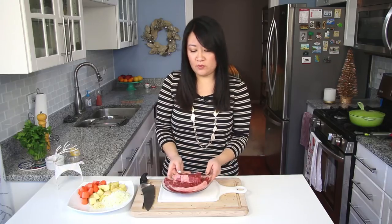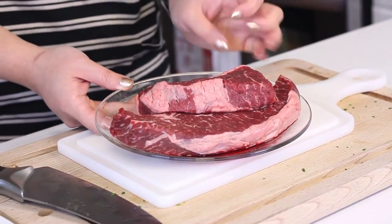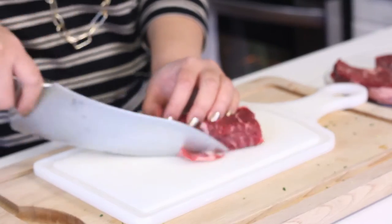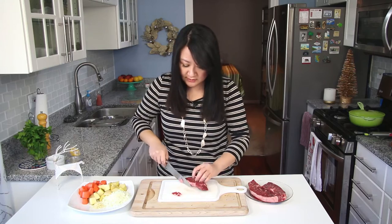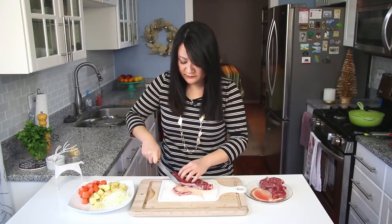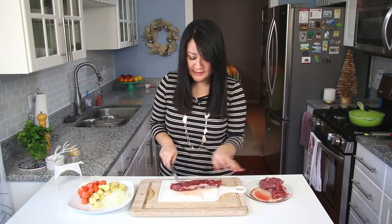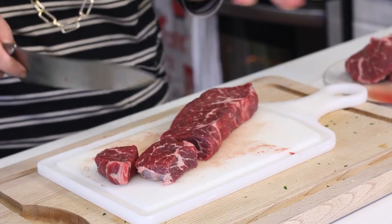I have one pound of boneless short ribs. The reason I use this type of meat is because it does well when you stew it for a really long time — it just becomes tender. But there's a little bit too much fat, so I'm going to trim that down so the broth doesn't become too greasy. Boneless short ribs just has an intense flavor to it — it's so good in the stew. I'm going to cut these down into about two inch pieces; you don't want the pieces too small because they'll shrink away to nothing.